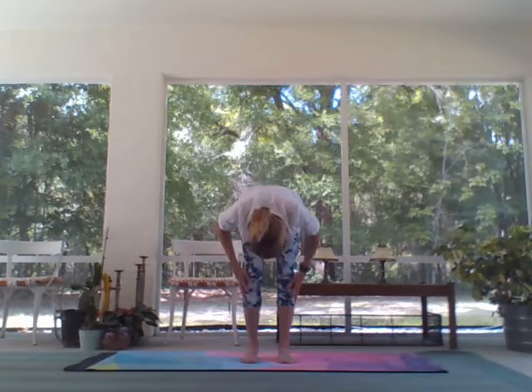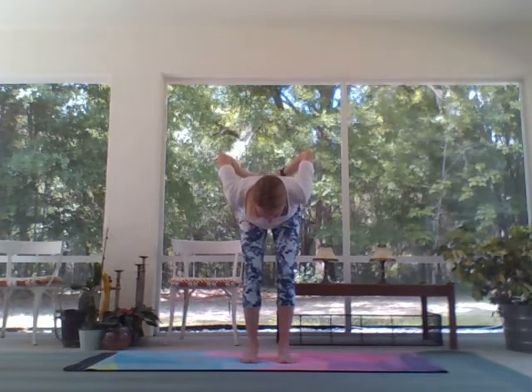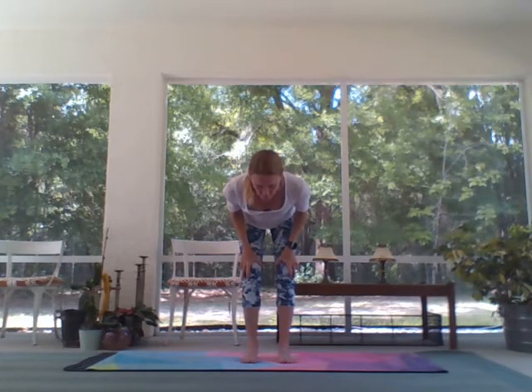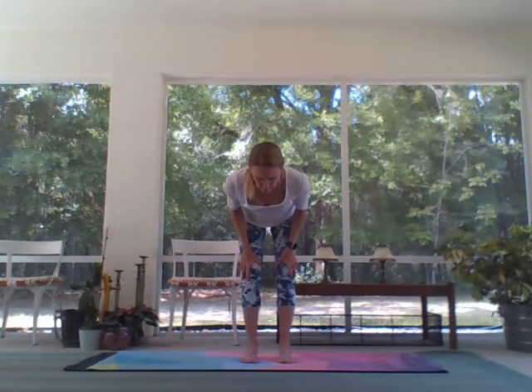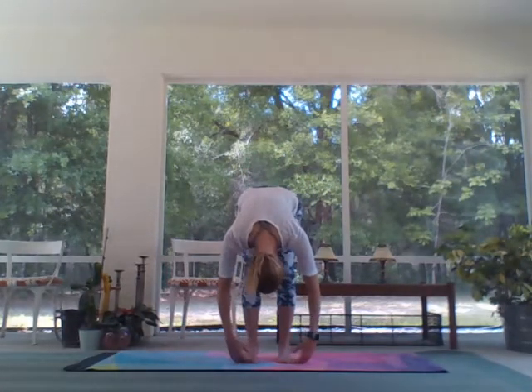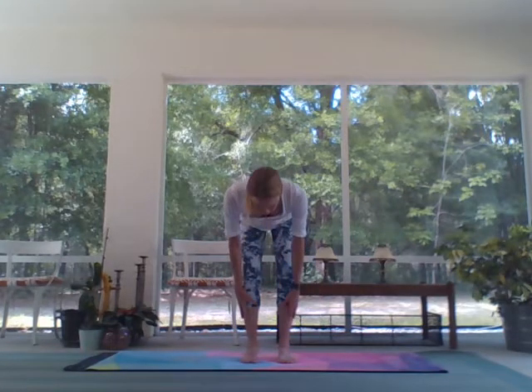Inhale half lift — maybe the hands are on the mat, maybe on the shins or the thighs, elbows tucked and shoulders away from the ears. Exhale fold. Inhale half lift, press into the floor, reach the hands forward, sit back into chair just briefly. Take a look past the knees so you can see the toes, tailbone tucks just a little, weight into the heels. Press into the mat into extended mountain pose.